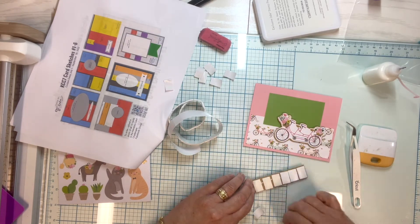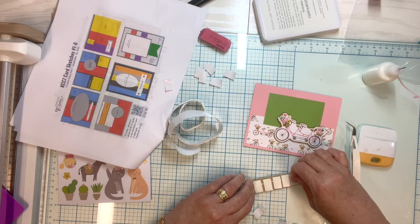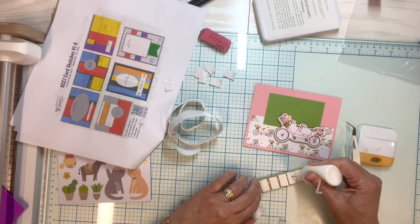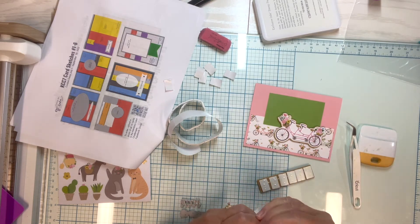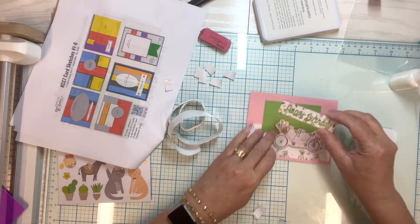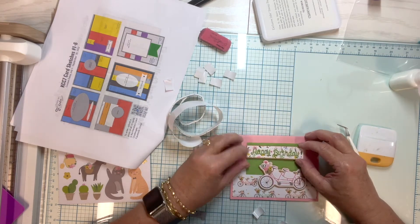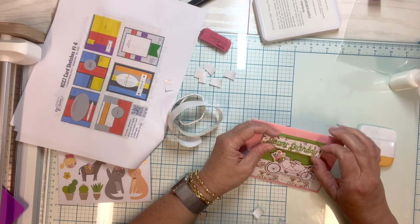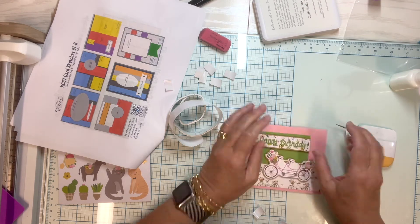I'm also putting little dots of glue on the back of my foam tape. It's Dollar Tree foam tape and it sticks really well for a little while, but if anyone keeps the card for any amount of time I find that without liquid adhesive it will eventually pop off. With the liquid adhesive added, I haven't had that problem with it popping off.